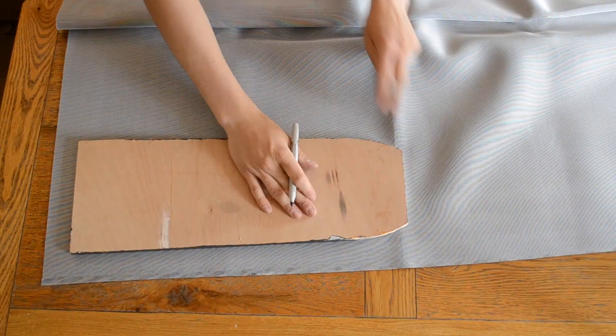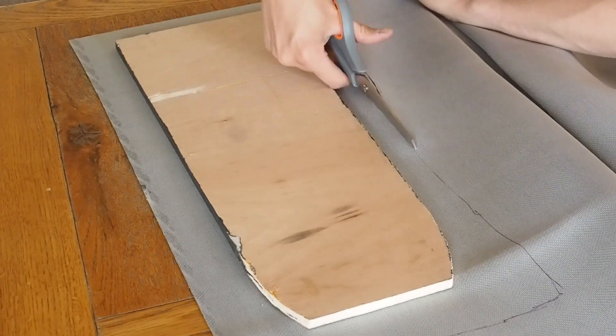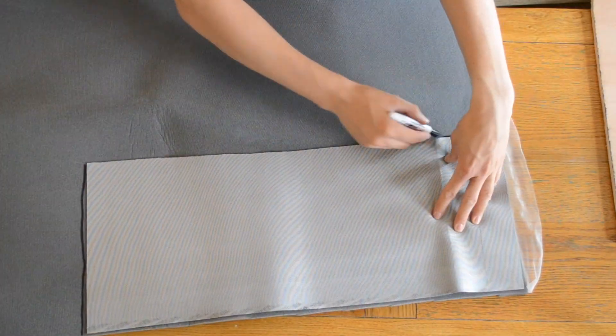Now I'm going to cut the leather and the scrim out.